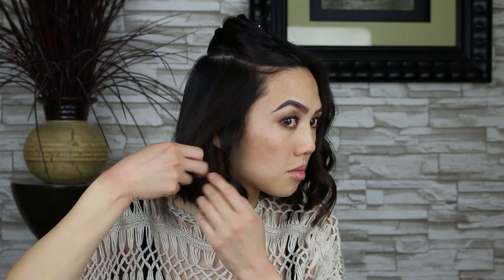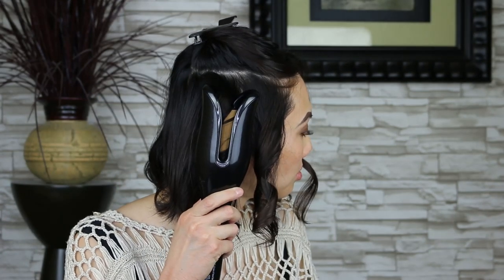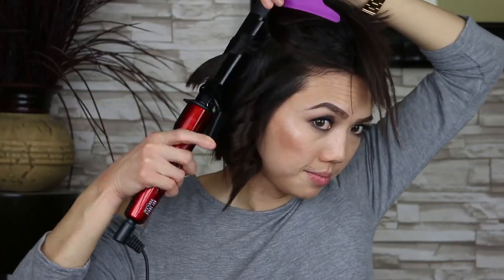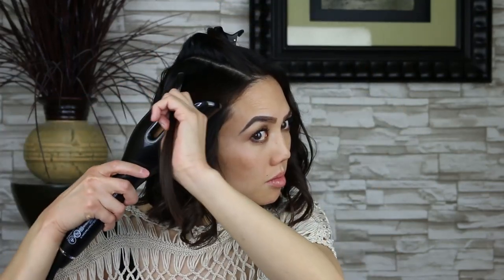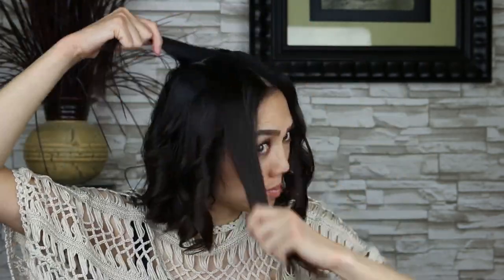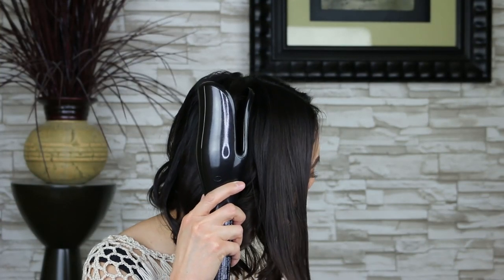Cons. It's kind of heavy, so just make sure you don't drop it. It takes a long time to curl your hair because you can only grab an inch section, and you have to hold it in the curling iron for 15 to 19 seconds. With my regular curling iron, I grab large sections and hold it for 5 to 8 seconds. I sometimes curl my hair leaving an inch to an inch and a half out of the curling iron to get that beach wavy look — well, you can't do that with this curling iron. My nieces have long hair and they said it doesn't curl the ends of their hair really well.